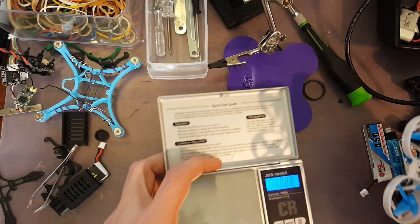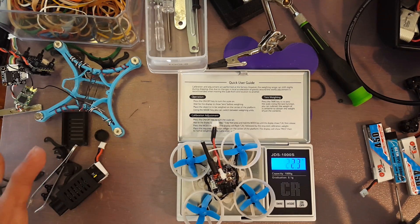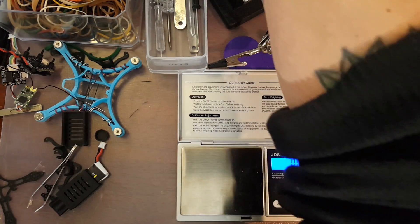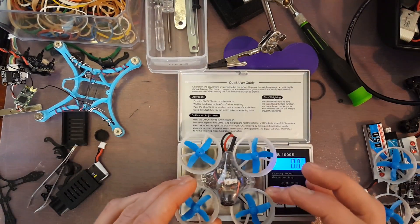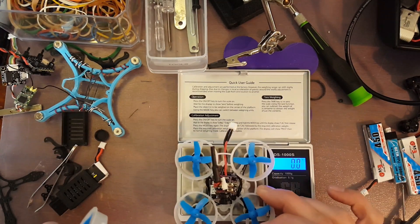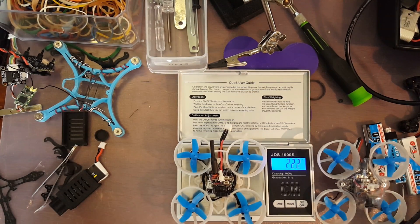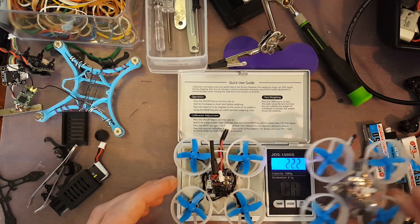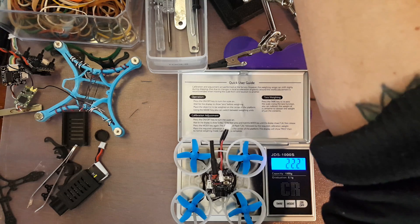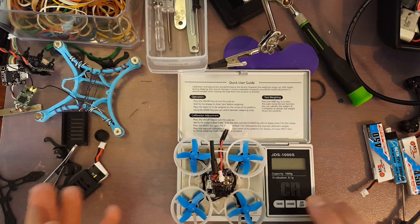I was very surprised by the weight. This little guy came out dry at 22.3 grams. If we compare to the Beta 65S — it's lighter: 24.3 versus 22.2. So dry weight without even the battery, it's already lighter than a brushed build, which is sweet. That is one of the huge advantages to these tiny little brushless builds — the motors are lighter than the brushed motors.